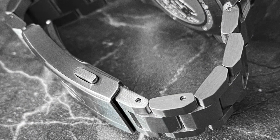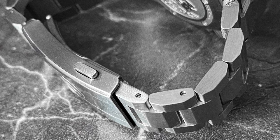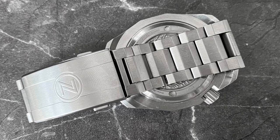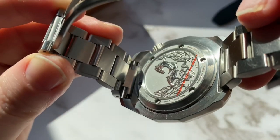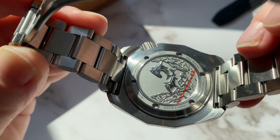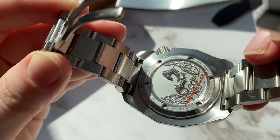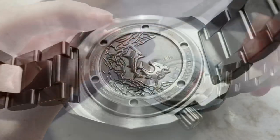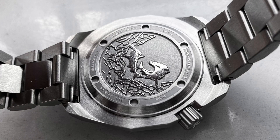Of course we also have solid end links and solid links secured with tiny screws. Another new feature of the Hammerhead is that the bracelet now tapers down to 20 millimeters, which I liked a lot. The caseback is very nice as well, giving the watch 300 meters of water resistance. We can see two hammerhead sharks swimming at the bottom of the ocean. There are no rough edges either, which shows Zelos is listening to customer feedback. The specs are written on the outer ring along with the individual number of each watch — mine is number 188 out of 300.